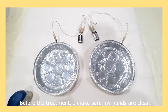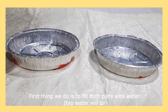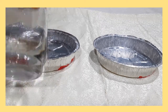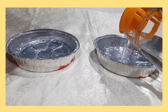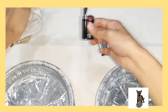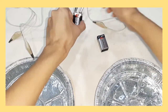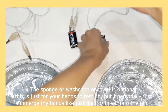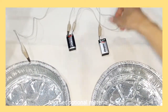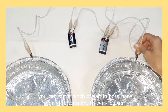Before the treatment, make sure your hands are clean — wash your hands and pat them dry with a towel. First, fill both pans with water, about three-quarters full so it doesn't overflow. Next, attach the alligator clips to the batteries and then to the pan — make sure to connect positive to negative. The sponge or washcloth is optional, but I recommend it so your hands don't touch the bottom of the pan. Another optional material is salt: if you feel your water is not conductive enough, you can put a pinch of salt in both pans for the treatment to work better.